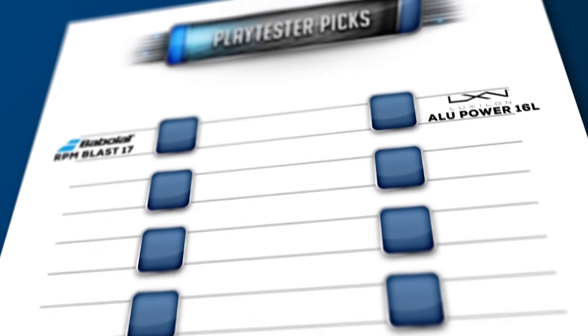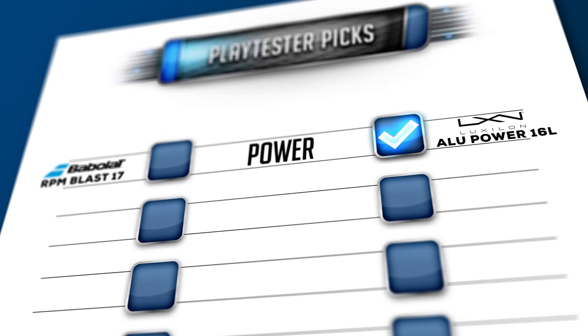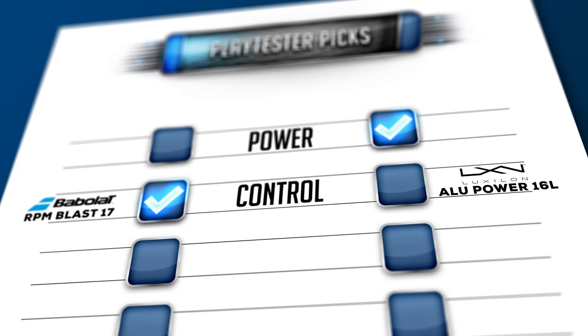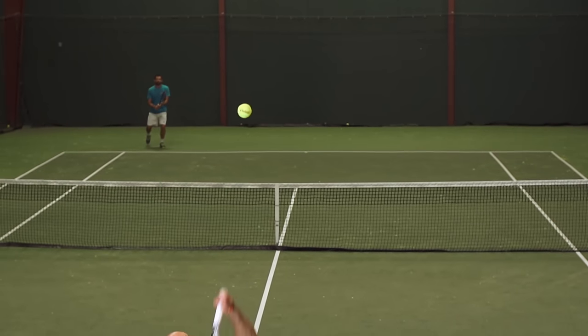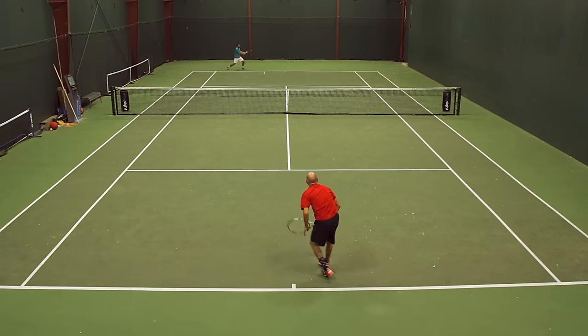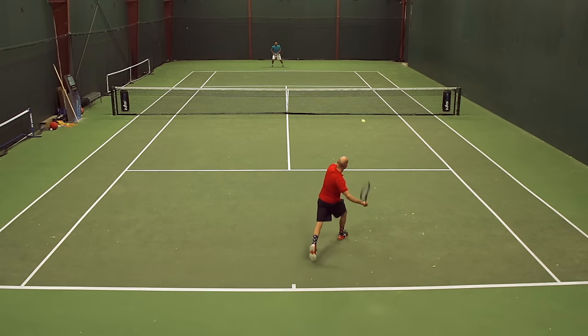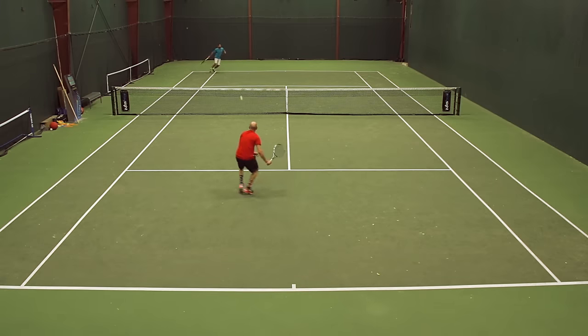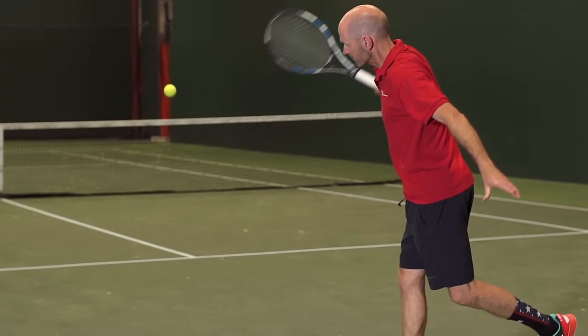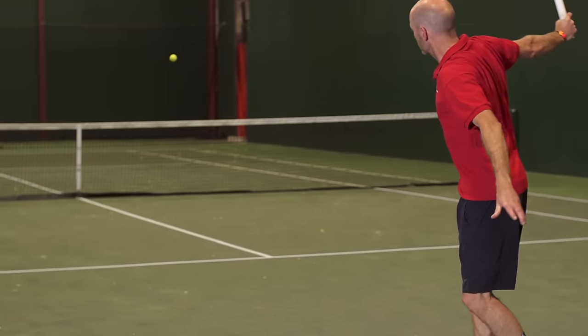This is the biggest difference for me — the power and the control between the two. When it comes to control, I'm an RPM guy. I can really stay on the gas with this string. It's a very confident string; it gives me a ton of confidence in my shots. Whereas with Alupower, I have to be playing with confidence to maximize it, because it's a bit livelier and I've got to be really zoned in on my targets when looking to hit that approach shot with a lot of pace and spin. Whereas RPM just lets me get away with a lot more — I can stay on the gas more and get more control. If I want to bludgeon the ball, definitely RPM. If I want a little more help on the ball out of the string, Alupower.